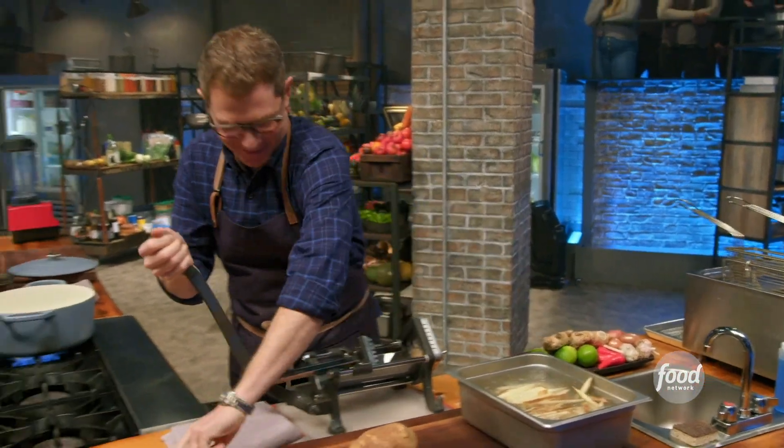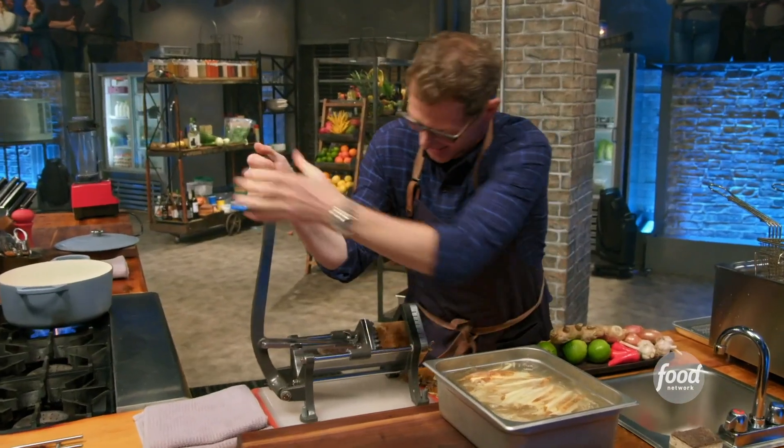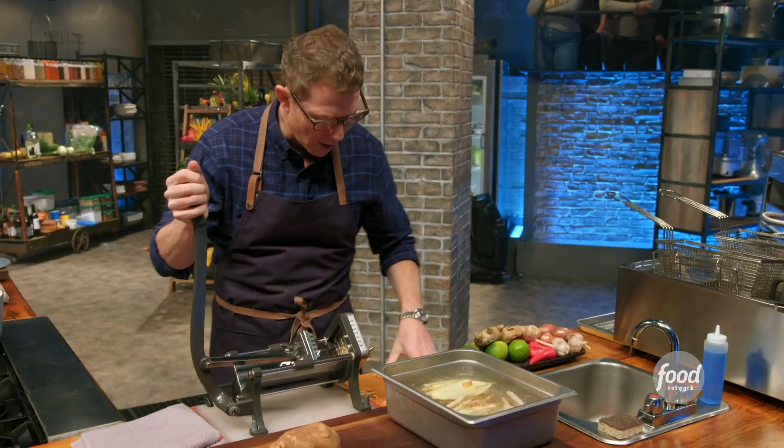How are your little triceps doing there, buddy? You're just pushing the... there he goes. Put all 112 pounds behind it, Bobby. You could do it. This one's stubborn. Shut up.